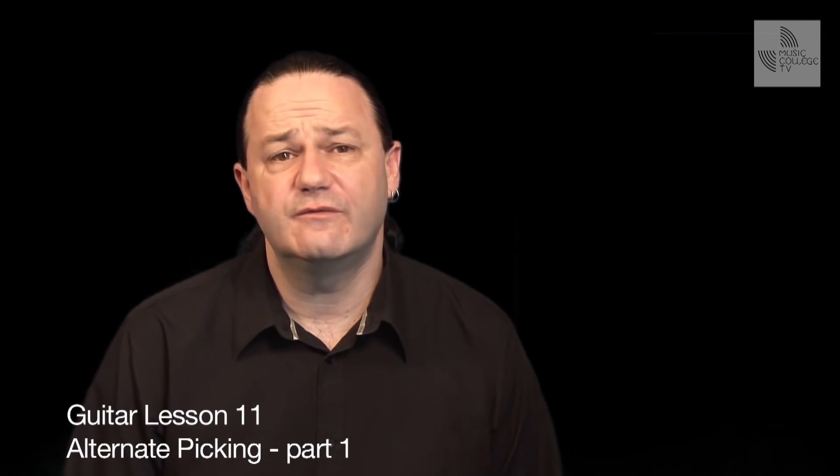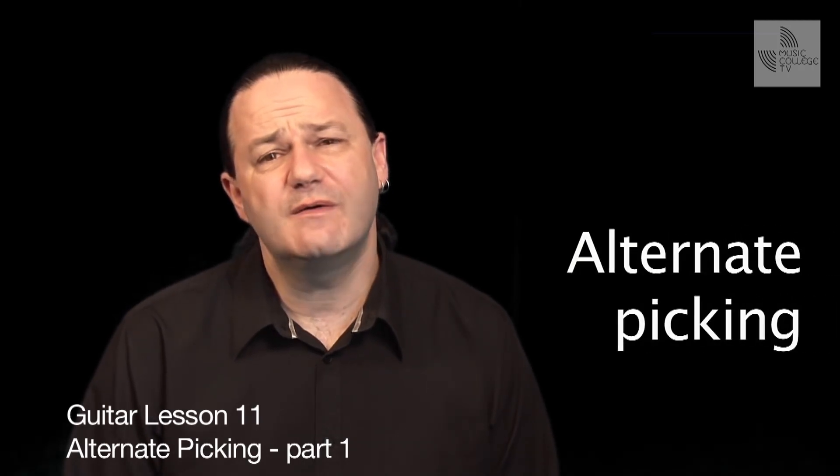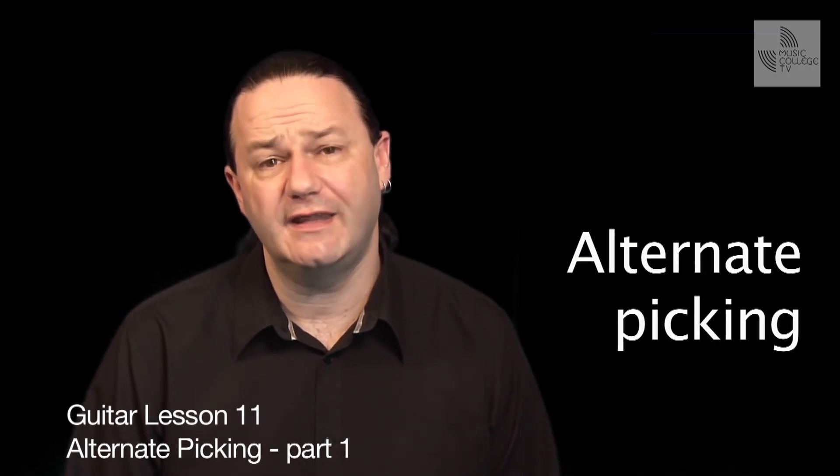Today I'd like to try some different ways to pluck the strings. Firstly, we're going to look at alternate picking. This is when we pluck the strings both up and down with our plectrum or pick. This will enable you to play a lot faster and with more control.